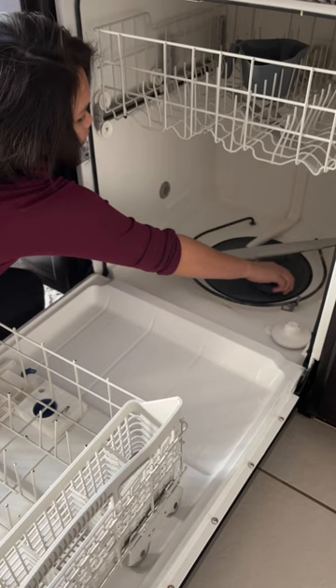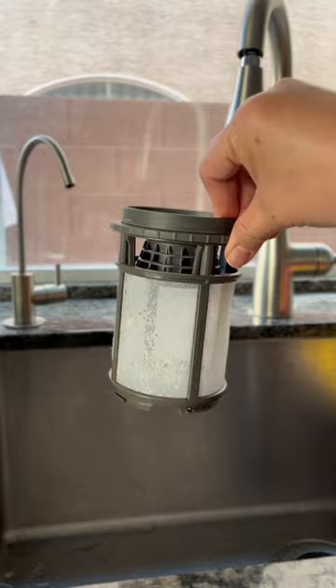Then find the filter at the bottom of the dishwasher, remove it, and clean all of the gunk off of it with a sponge and some non-toxic dish soap.